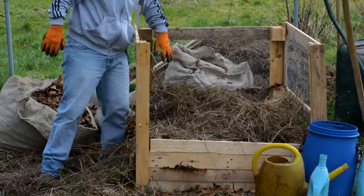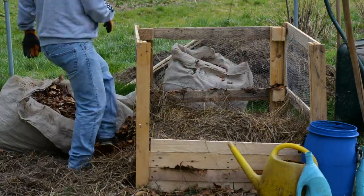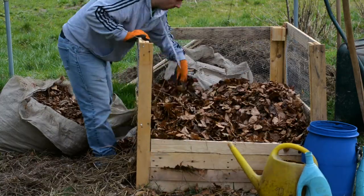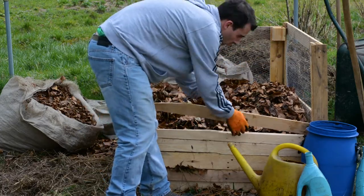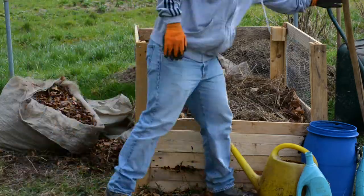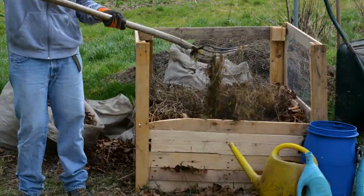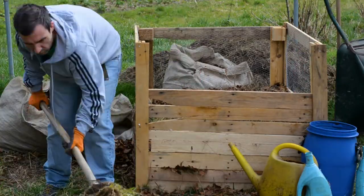And what about the worms? Worms are great because they eat all the organic material you put in your compost pile, helping to break it down. Their poop — so-called worm castings — is considered the gardener's black gold. Worm castings have a lot of nutrition for the plant and beneficial microbes that will speed the process of composting even more.